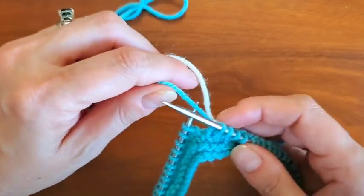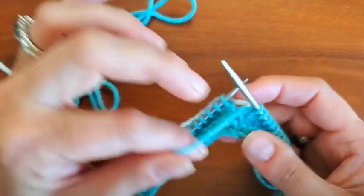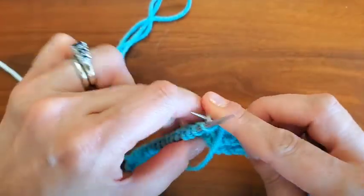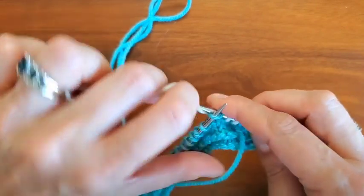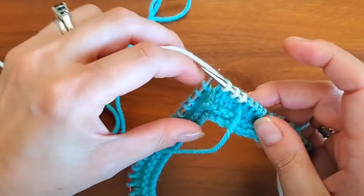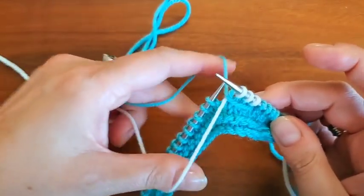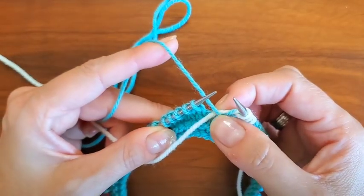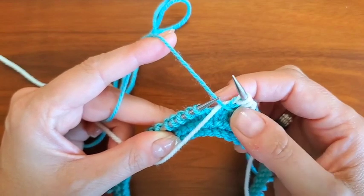So we're going to begin by bringing color A to the front, because this is our float, and color B is what we're going to begin knitting with. We'll knit three stitches with color B, and then we're going to pass color A back to the back and bring color B to the front. Notice color A, this darker blue color, is passed over color B, which is the cream.